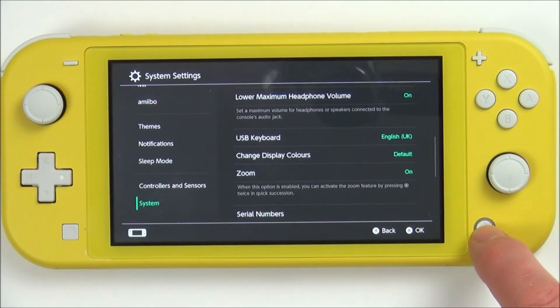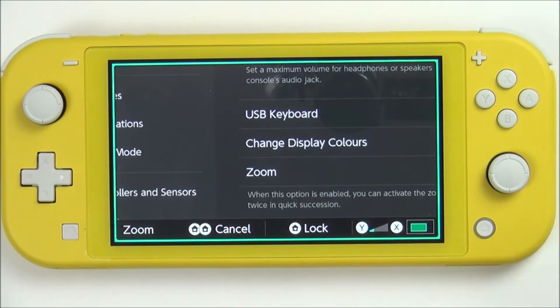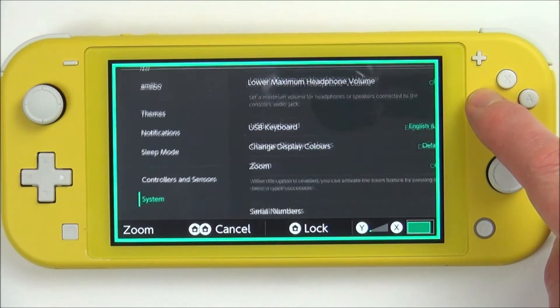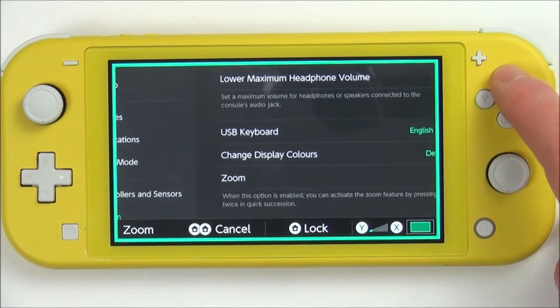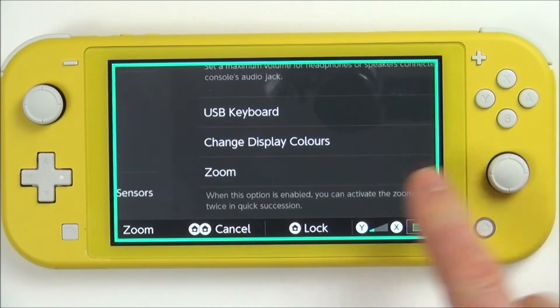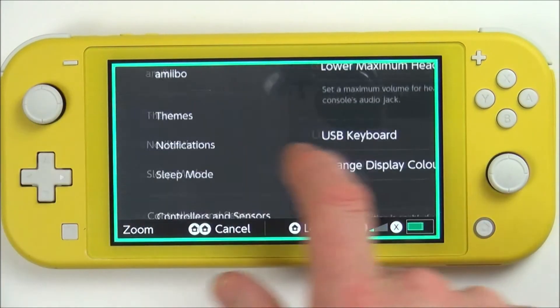Then press the Home button twice quickly and it will zoom in. You can adjust the zoom amount by pressing Y and X to zoom in and out to make it comfortable for yourself. You can use the right analogue stick to move around, or the left analogue stick or your finger.